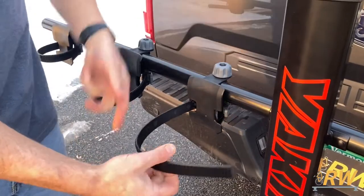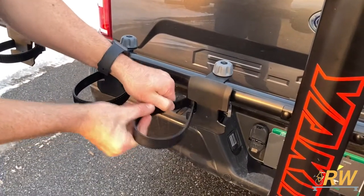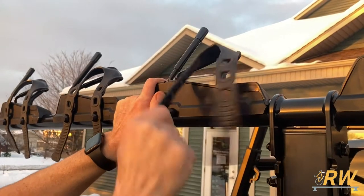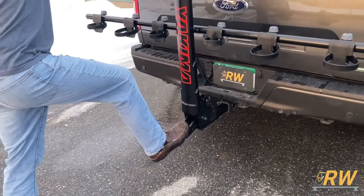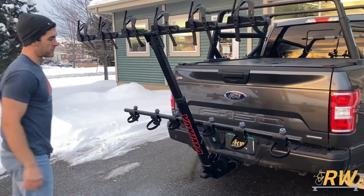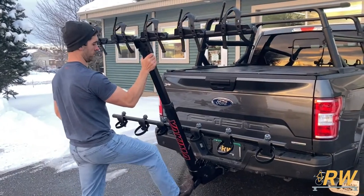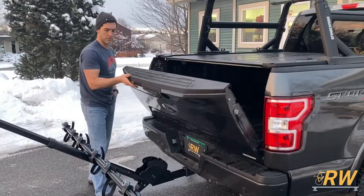In preparation to load your bikes, release the wheel straps and fold them out of the way into the slot so they don't snag on your wheel. Release the rubber straps on the top bar as well. For some vehicles, you may need to adjust the mast angle to ensure your bikes will clear the back of your vehicle. You can do this by pressing down on the foot lever. Do not transport bikes in the lowest setting — this is only to access the rear of your vehicle when bikes are not loaded.